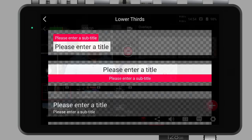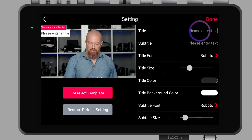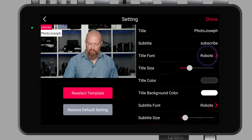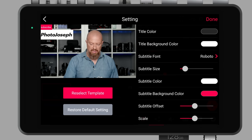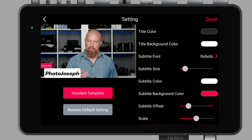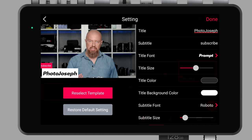Let's go back into add and this time add a lower third. These are lower thirds generated inside the device, so you don't need a separate graphics package. I'll choose the top template — for the title I'll put 'Photo Joseph' and the subtitle 'subscribe.' I can choose the font, change the title size, title color, background color, subtitle font, size, and color — lots of different changes available here. I'll position it at the bottom, do a subtitle offset, change the scaling of the whole thing, and there's my template completely created. Tap done, tap that new lower third to bring it up. If I want to edit it, tap and hold, then tap the pencil button to make changes.